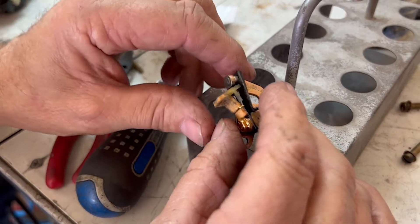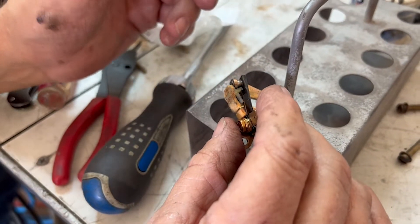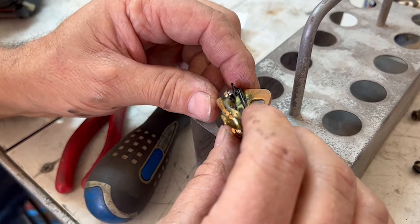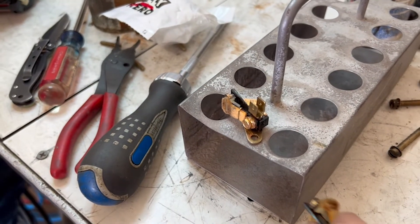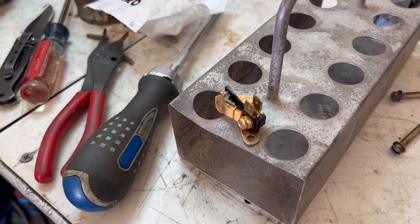Let me guess — left mag? Well, actually no, this is the right mag. So it did start, it just had a dead mag. And the ongoing issue is magneto parts that don't hold up very well.